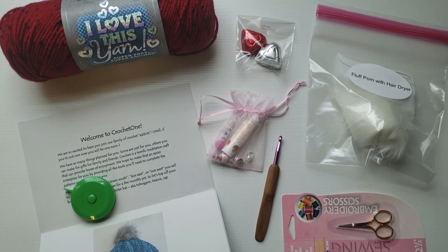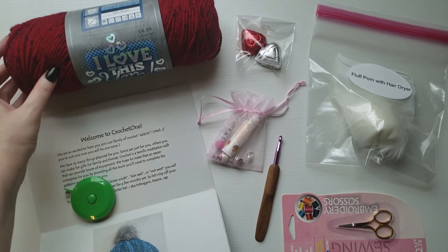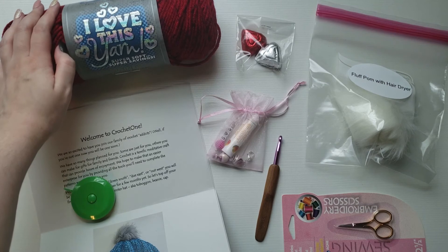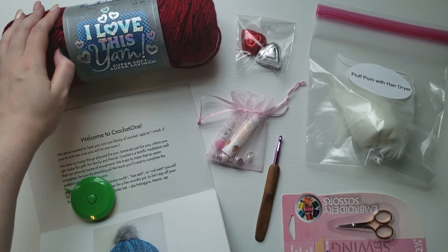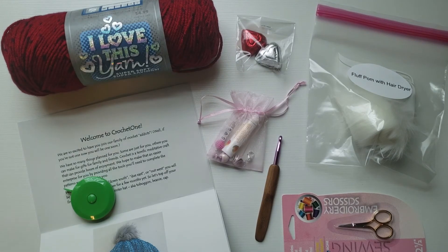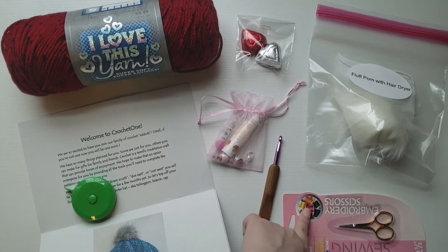To recap my feelings: this box is cute and I did enjoy opening it, but I think it is a little pricey for the items you get. This yarn from Hobby Lobby I know you can get on sale for like two to three dollars a piece, depending on coupons or flash yarn sales. These scissors can run anywhere from like five to fifteen dollars.